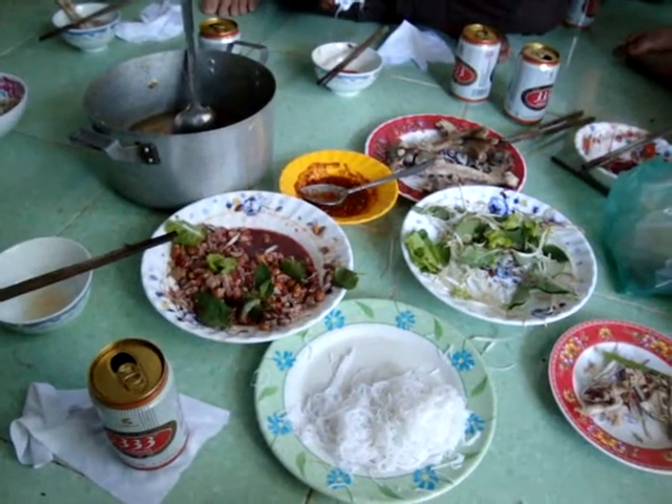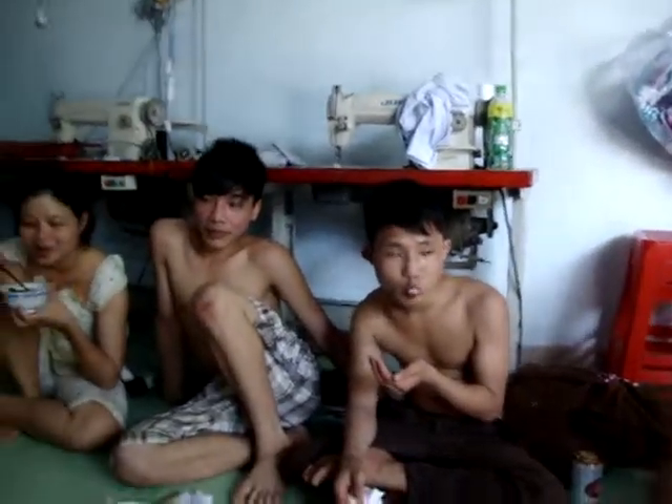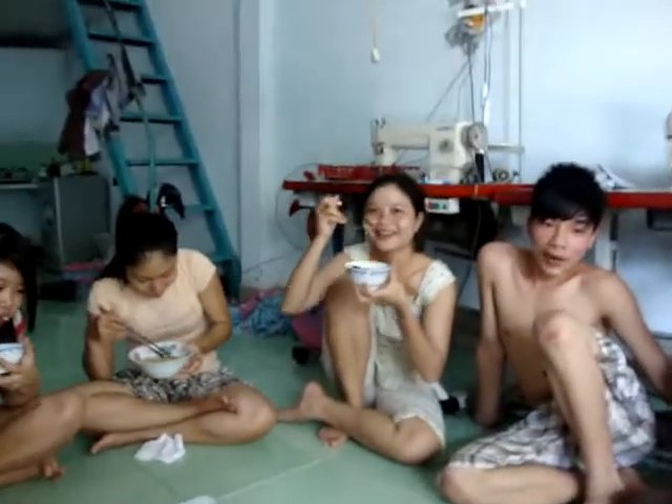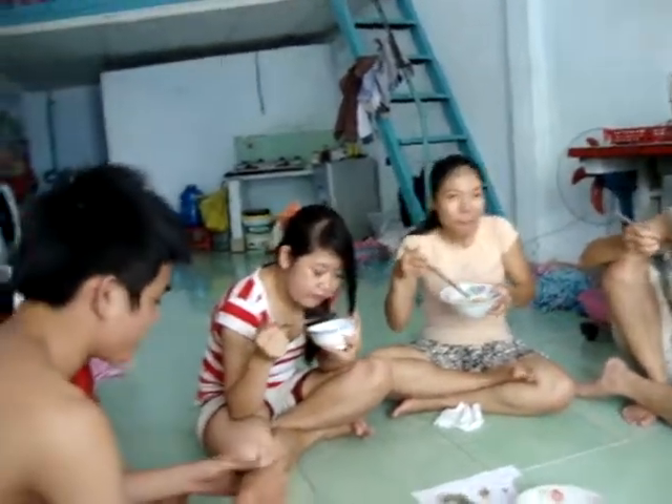And that's the whole duck from head to tail, tail to head. And that's it, made by everybody here. Yep, and that's it — super tasty.